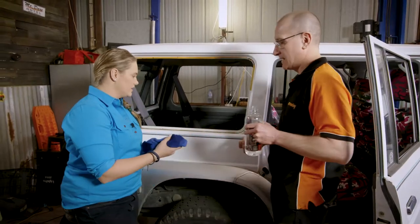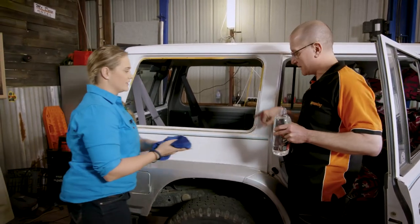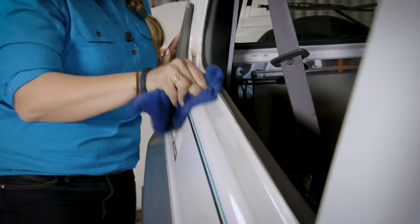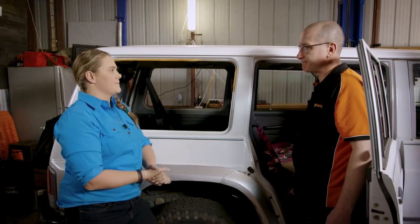Alrighty, what is this for, Rod? This is time to have a bit of a clean up. We need to clean up all around this frame so we're all prepped to go ahead with sticking the frame. We've cleaned all of that up — what's the next step?